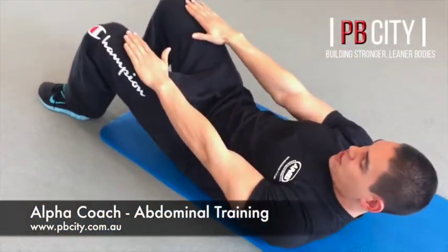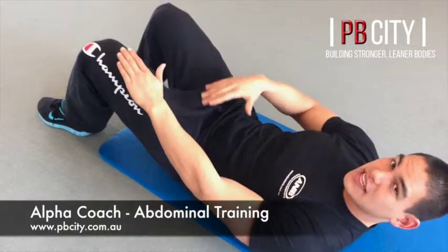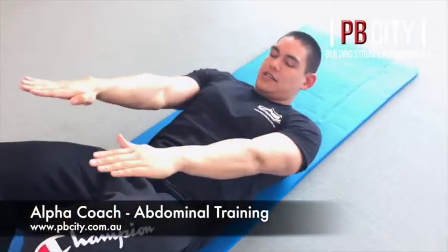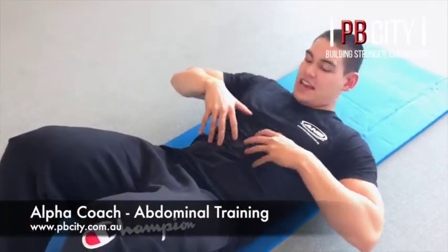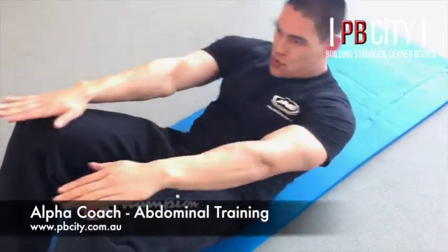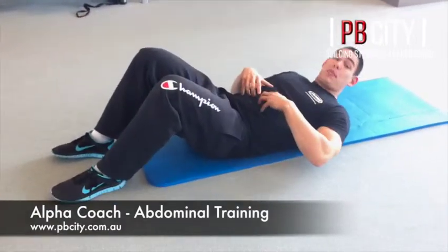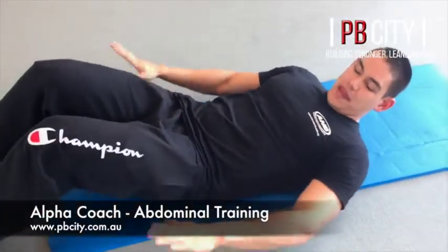Put your hands forward, focus on the squeeze — come up, squeeze, and down. It's a lot more controlled and a lot slower, and I'm definitely feeling my abs a lot more. Even one rep slowly up, squeeze, and down. Breathe out all the way up — when you breathe out all the air, you get a little bit of contraction and squeeze it. A couple of reps controlled like that and I'm already really feeling it.